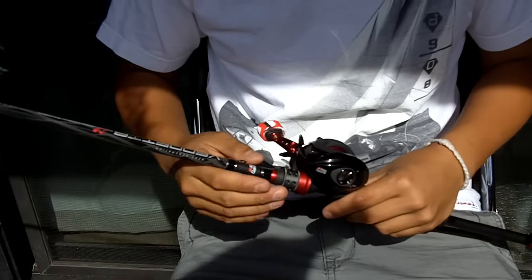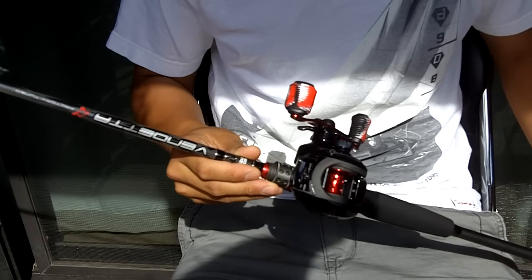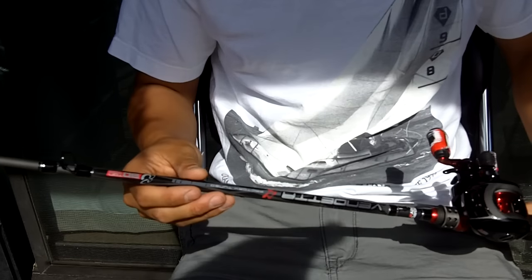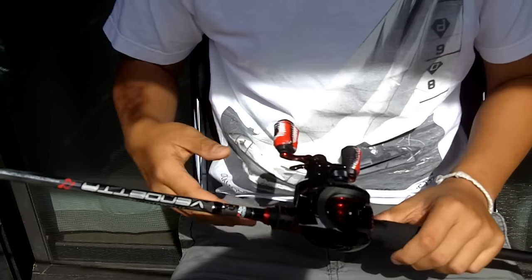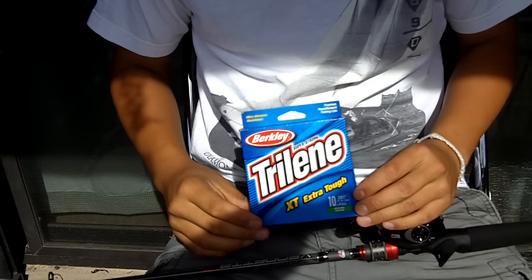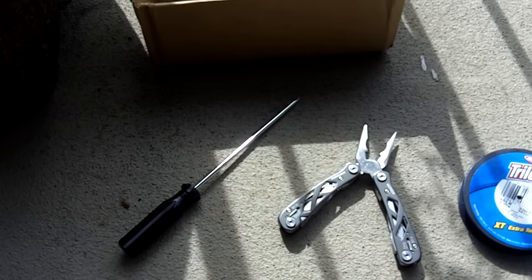Chris here from Chris Fishing TV. Today I'm going to show you how to put line on your bait casting rod. As you can see, I have the bottom half of my Abu Garcia Vendetta — this is the 6-foot-6 medium-heavy rod — and the line is going onto my Abu Garcia Black Max reel. Today I'll be using Trilene XT 10-pound monofilament.